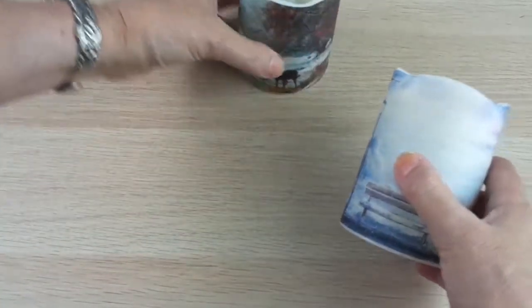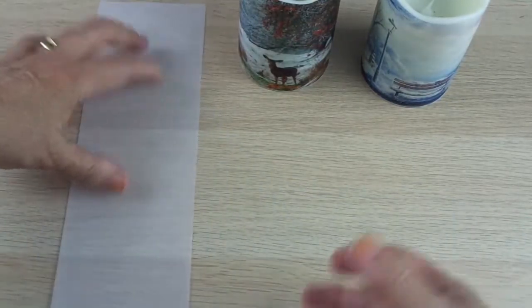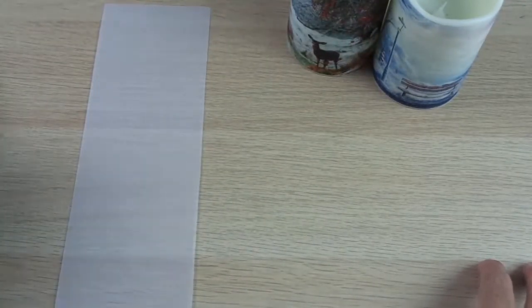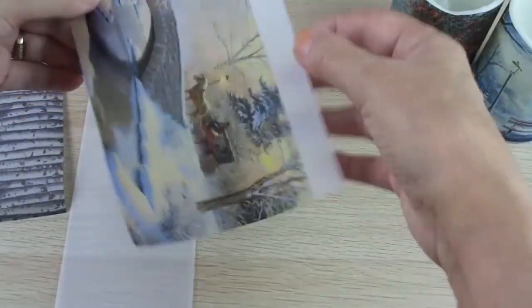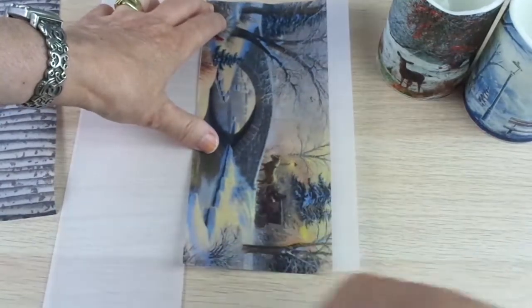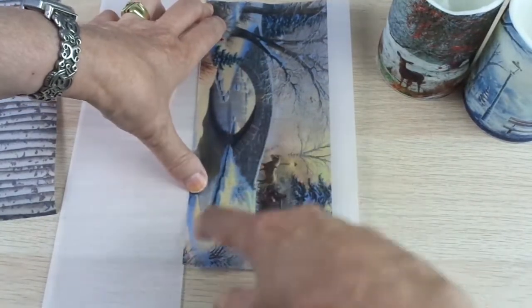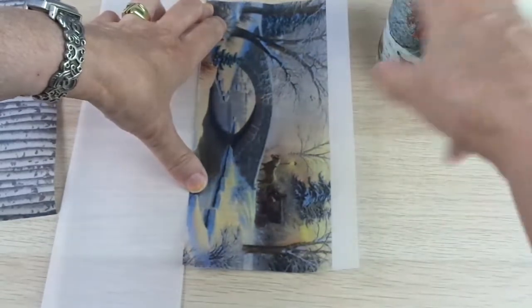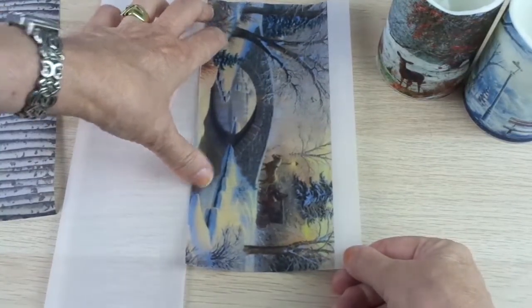I'm using the flameless candles from Dollar Tree — you know them already — and I use vellum paper, the regular letter size, and I printed the images from the internet. There is a piece of paper that is not here anymore because they have already cut the image, but for you to be able to cover the whole circumference of the candle, you have to print the image this way.